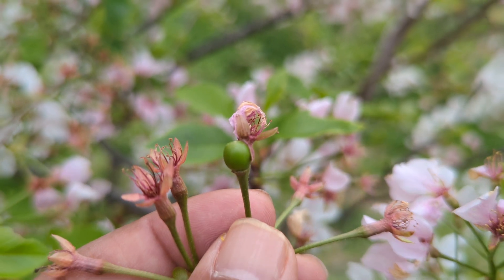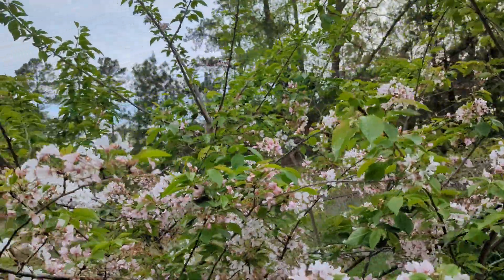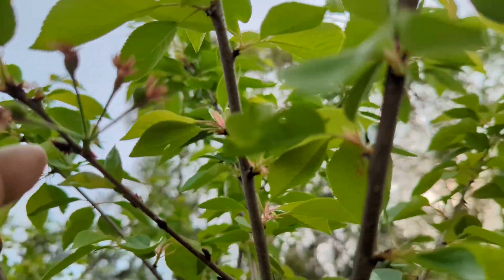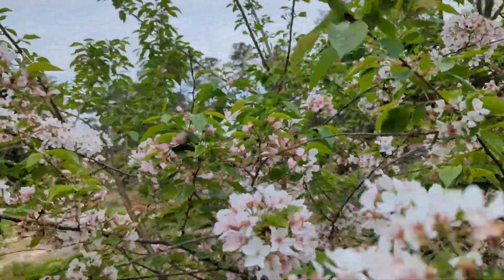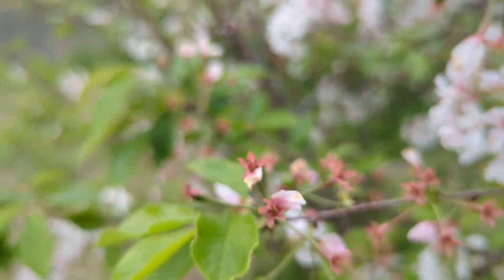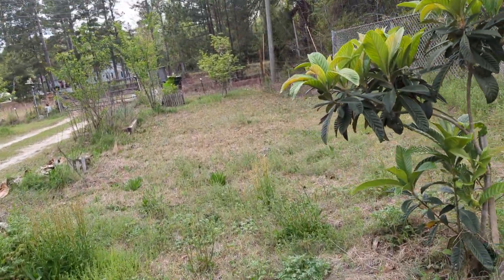That's how fast the pollination can work — it's all nature. This is a sweet cherry tree, and you can see another one here that got pollinated and is turning into fruits. This will be a beautiful cherry tree with a lot of fruits.